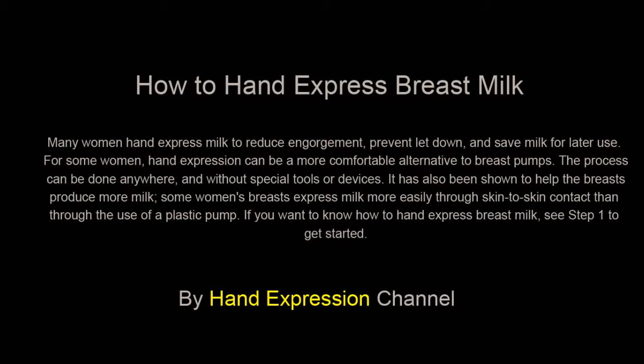Hello! I would like to present all about how to hand express breast milk.